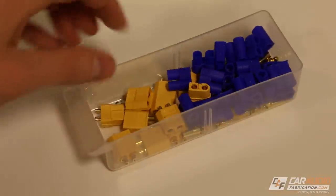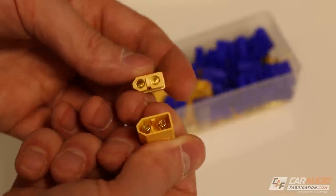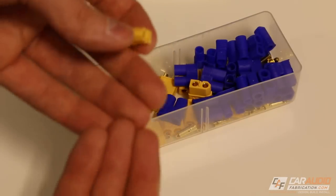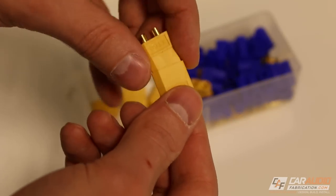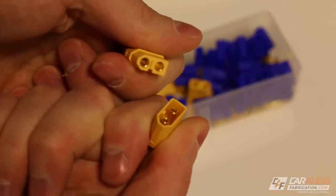Something a little bit more unique that I like to have on hand are these plug-style connectors — I like these so much I actually did a full video about them. They're really useful for say a speaker pod that you're connecting within the vehicle, or if you want to be able to easily remove a speaker without disconnecting the speaker connections themselves. You can have wire on each side and simply plug them in together or unplug them from one another.